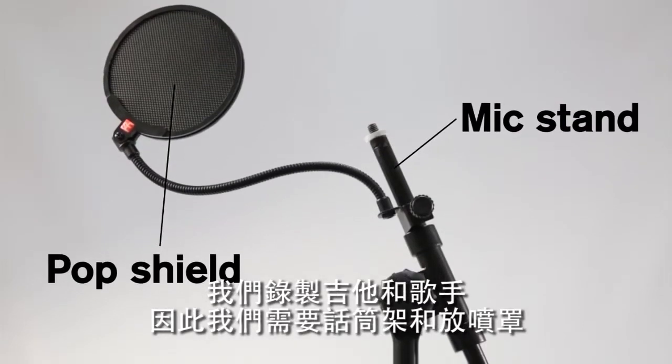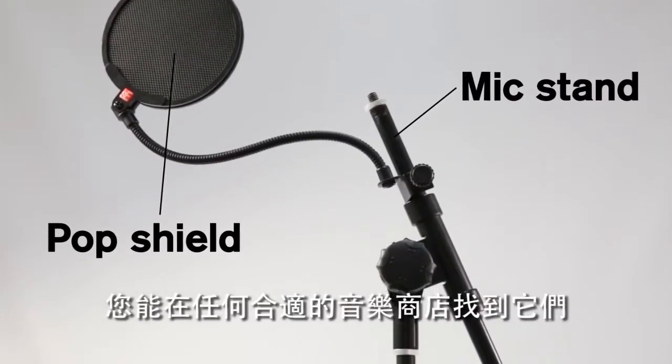We're recording a guitar and vocalist, so we need a mic stand and a pop shield. You can get both at any good music store.